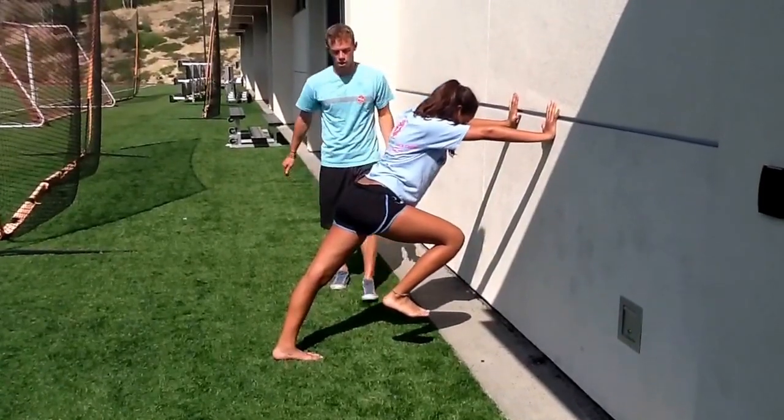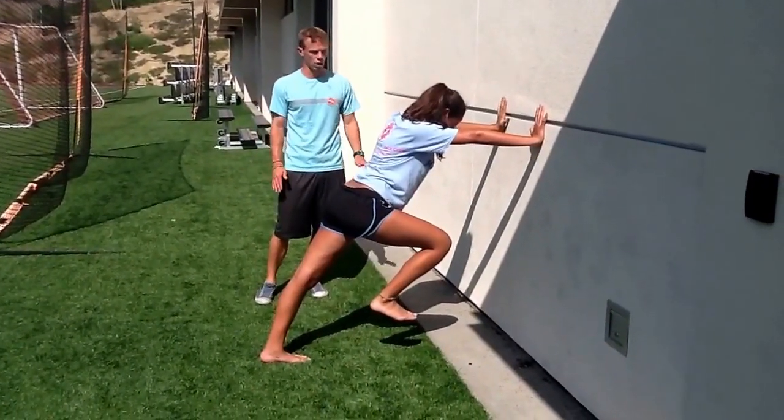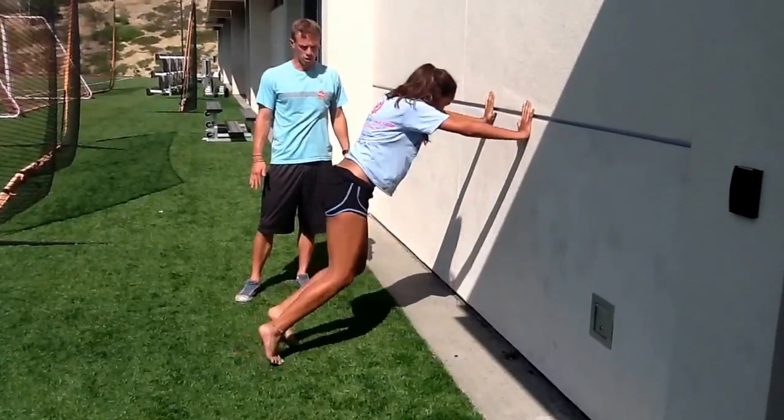The cue is punch, punch, and switch. She's going to punch and switch, keeping her arms wedged into the wall, her feet pushing back down — she's holding the building up. Punch. Good. Punch. Good.